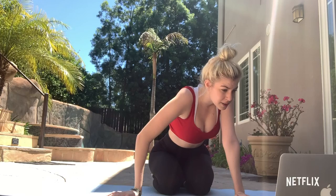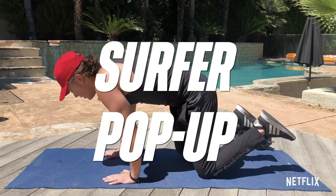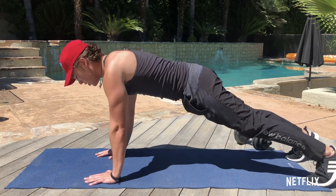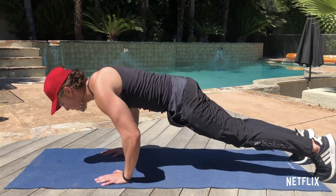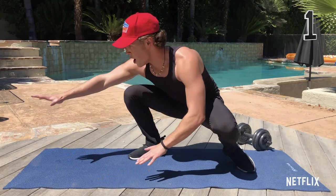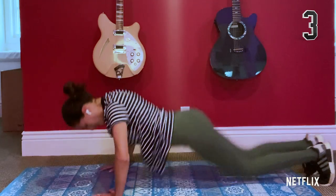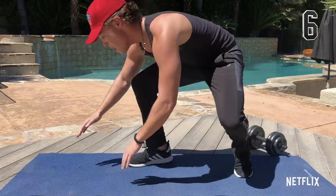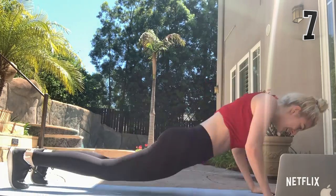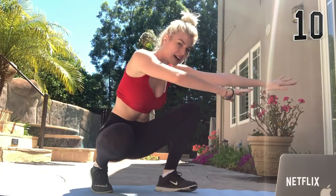The next one we're gonna do is the surfer pop-up. Oh my god. I'm gonna sit this one out, Ricardo. We're going surfing today. We're gonna do these ten times. I'm gonna demonstrate it for you guys. So we start off in push-up position, go down on your belly, and then pop up. You guys ready? Ten times, let's do it. One, two, three, four, five, six, seven, eight, nine, ten. Nice work guys.